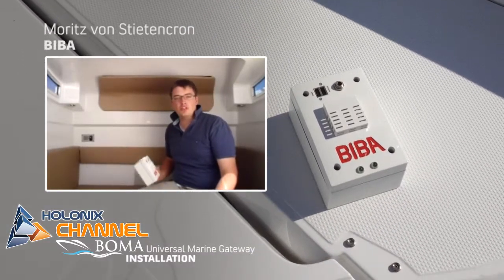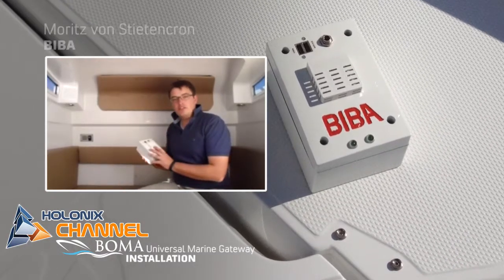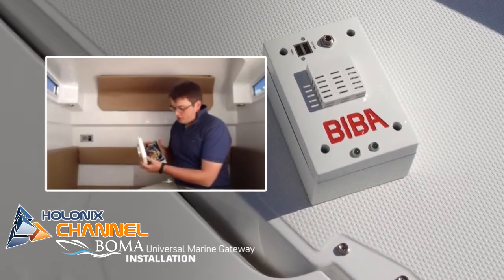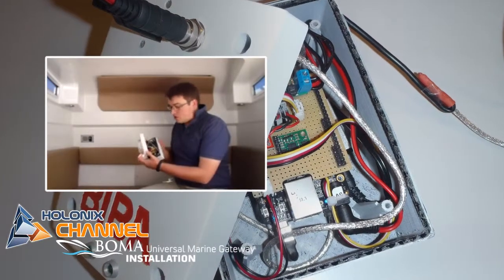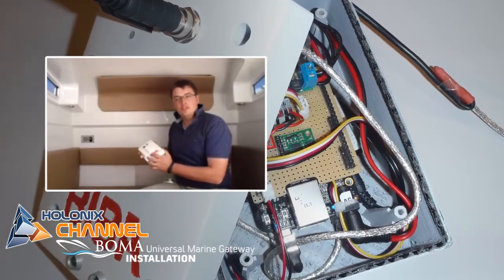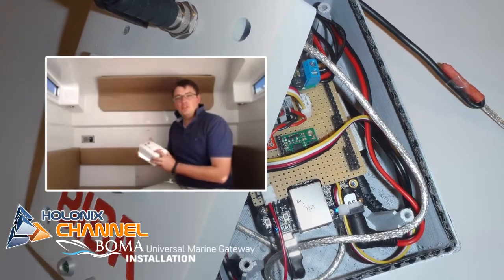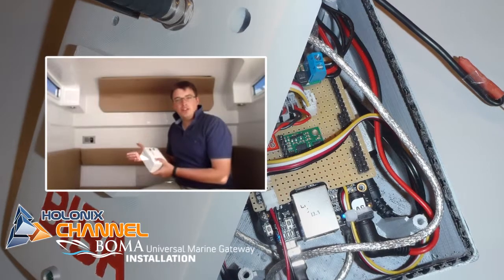Hi, we are now on the Hydrolift S28 boat, which we are going to install the UMG on. But first I want to tell you a little bit more about the UMG device. We built this UMG based on a single board computer and enriched it with several sensors, as you can see here. We also built in the capability to access the NMEA2000 system on board, which gives us data from the engine management, for example, and the navigation system.